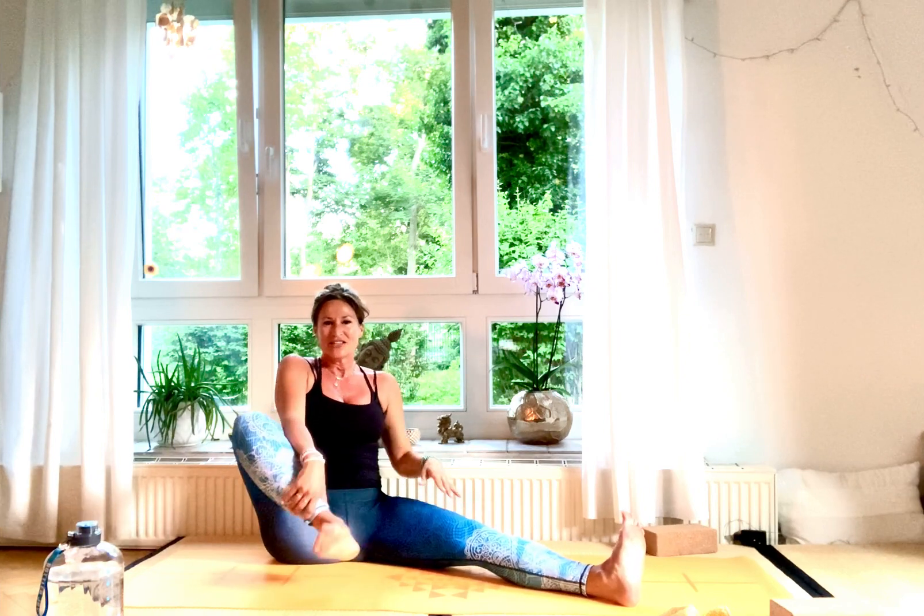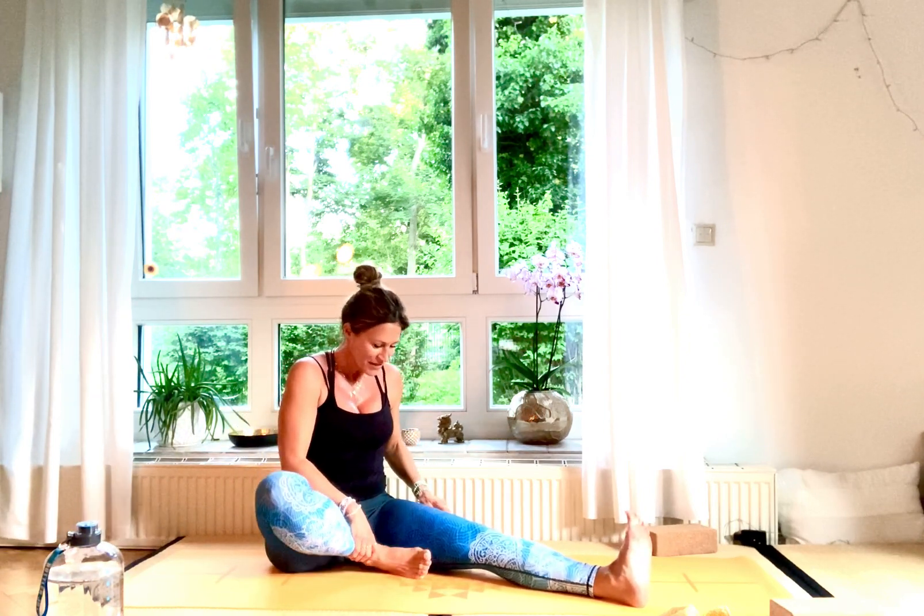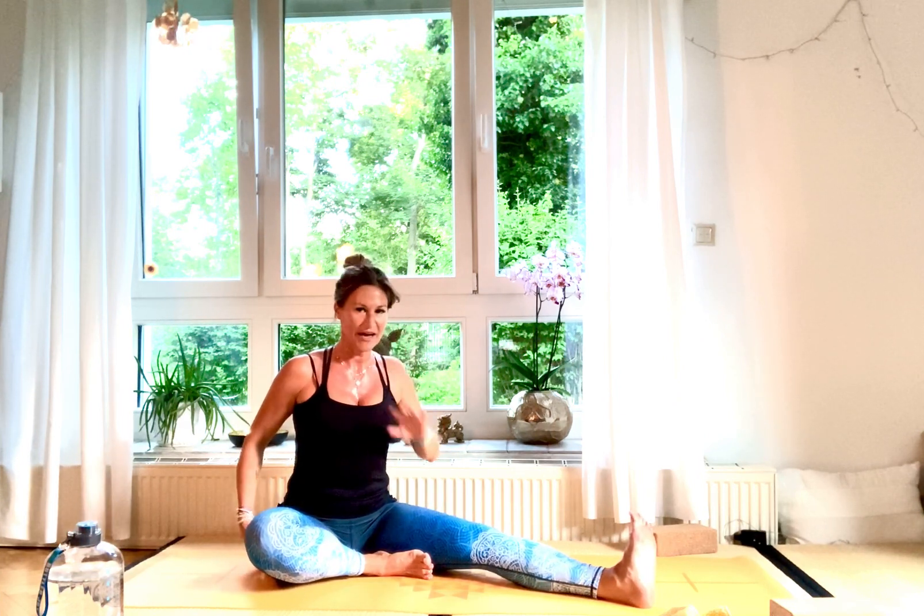Now stay in that posture — bring your right foot on the inside, on the adductors, on the inside of your thigh. We're coming into Janu Sirsasana, so you're stretching that foot out. If you have problems with tight hips, take a cushion to sit on.